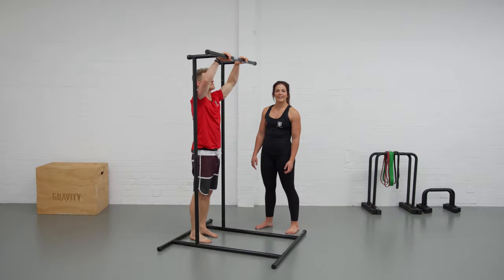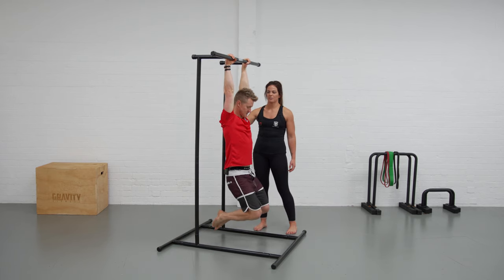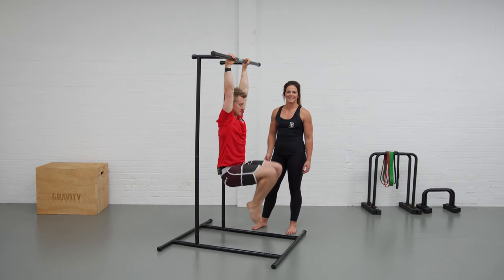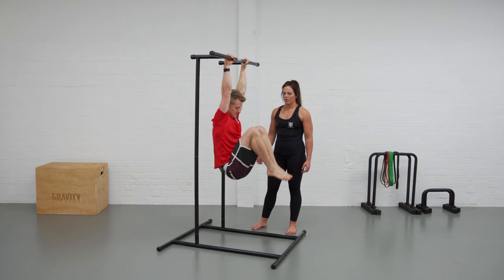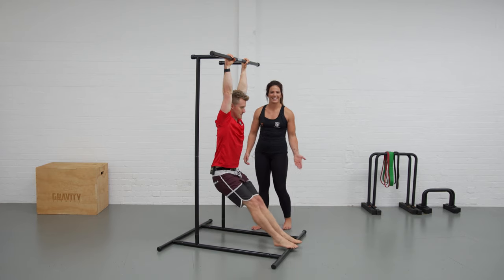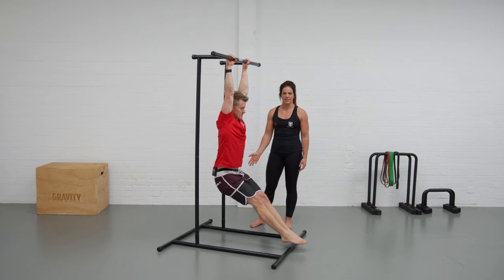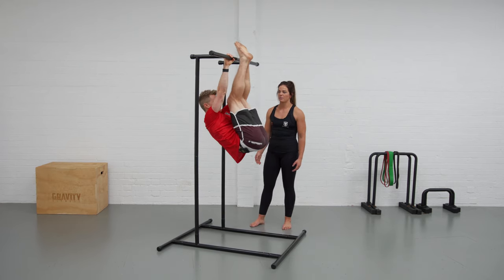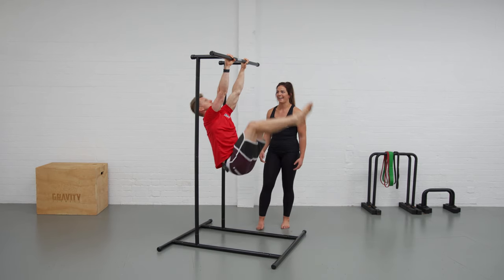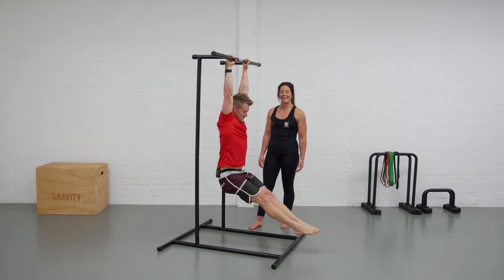Going through the hanging leg raise — Tim's going to hang from the bar. Make sure the shoulders are active so the ears lift up, and from this active position tuck the knees into the chest and lower back down. When lowering, go nice and controlled. To make it more challenging, extend the legs out, take them all the way up and back down again, lowering controlled to avoid swinging. He's looking forward the whole time, not letting the head fly back. That's your hanging knee raise or hanging leg raise.